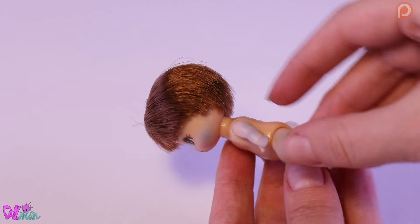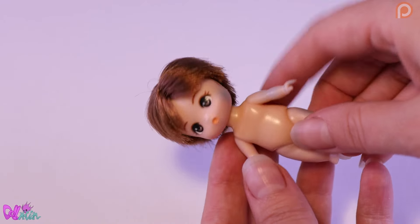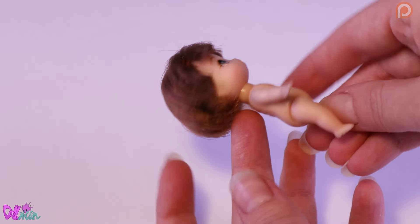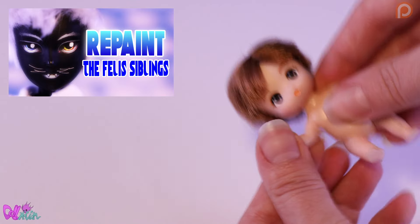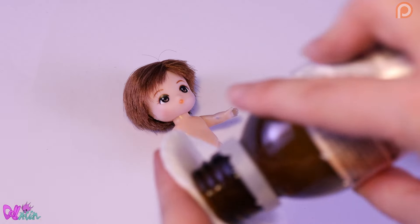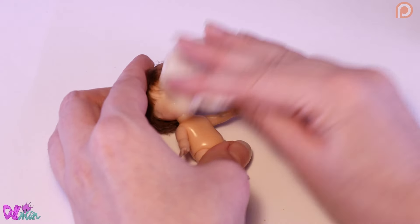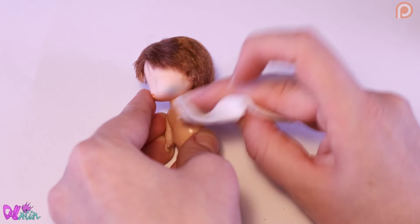For this custom, we're going to use this baby brother Lika doll that we kind of ruined in the Felix family repaint video. It was meant to become Felix, but it got stained with dye in the process. Luckily I could replace it with a new baby doll to make baby Felix.